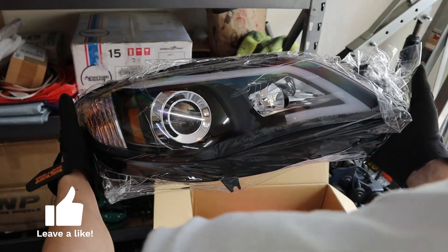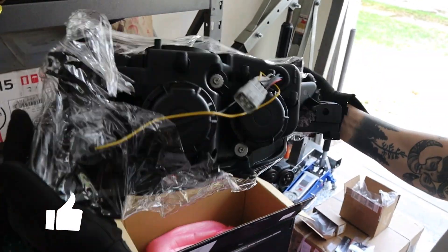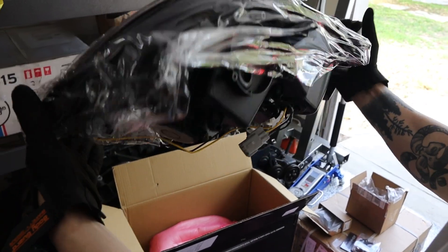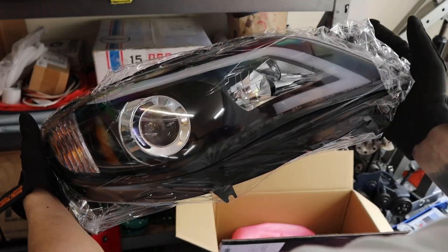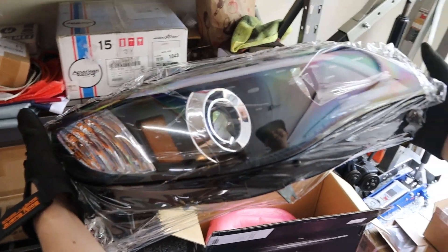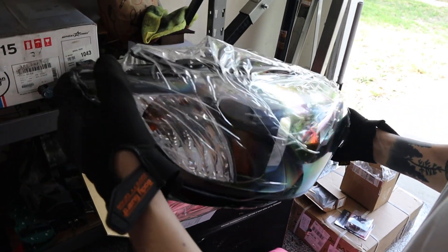Everything's out and we're ready to bring the new headlights in. These are the Spec D halogen-style headlights. They look great — nice new projectors, no fogging, no sun cracks. Should be plug and play, but we're going to test that before putting everything back together.